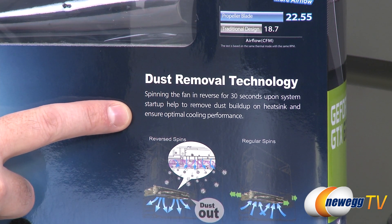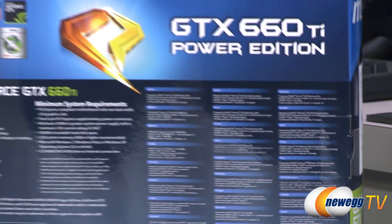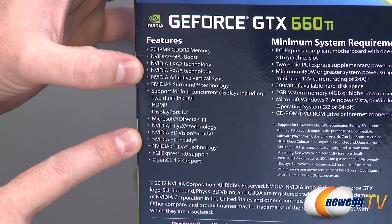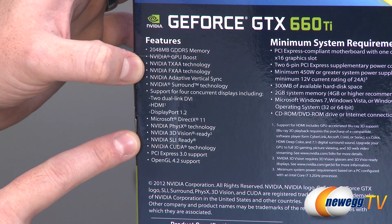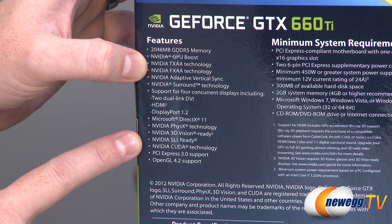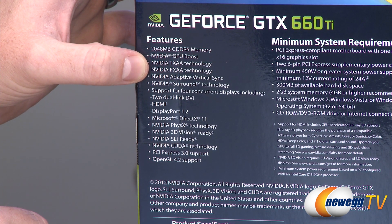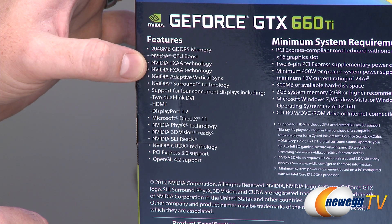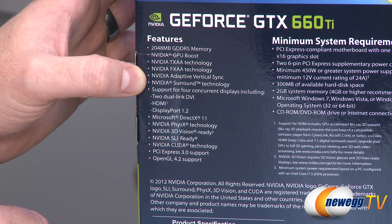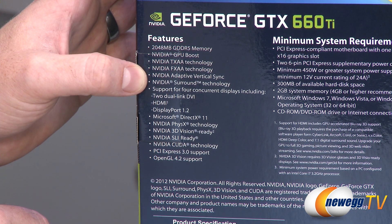So it's actually going to run the fans backwards right when you start up to knock some dust out — that's a pretty cool feature. Flipping to the back of the box for more specs: you get 2 gigs of GDDR5 and GPU Boost as previously mentioned. You get 600 series features such as TXAA and FXAA, which are post-processing anti-aliasing technologies that hit the GPU a lot less hard than MSAA, which is used in a lot of games. So if you're going to play a game that enables TXAA or FXAA, you can get some really good-looking gameplay with a much smaller performance hit. Adaptive V-Sync is also a pretty cool technology — it will turn V-Sync on or off depending on the refresh rate of your monitor and the frame rate you're getting in games, which minimizes tearing or stuttering.